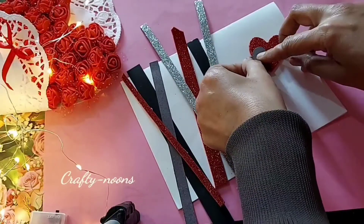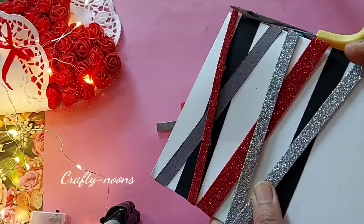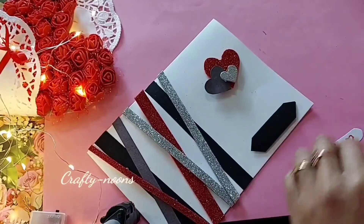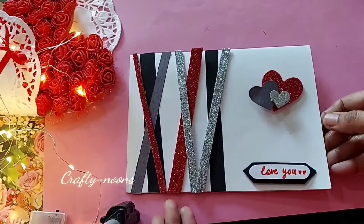On the side of the card with double sided tape, paste a red glitter heart along with silver and gray ones. All these hearts I have pasted with double sided tape to give an embossed look. Write down the day's name on white paper and paste on the card with double sided tape. Our cute card is ready.